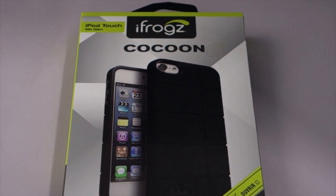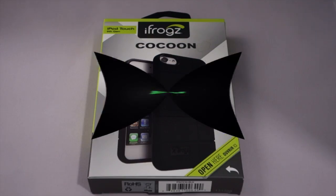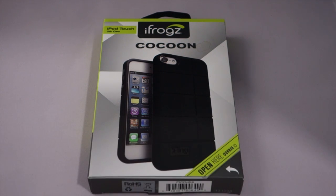This is the iFrogs Cocoon for the 5th generation iPod Touch. Hi, I'm Dan from Gear Diary. We're going to take a quick look today at the iFrogs Cocoon, a case for the 5th generation iPod Touch. It has an MSRP of $24.99, but it is currently available for just $4.99. Only black is available — some of the other colors are out of stock, so this is probably a product they're phasing out. But I picked one up because it is a great, simple, and inexpensive way to protect your 5th generation iPod Touch.